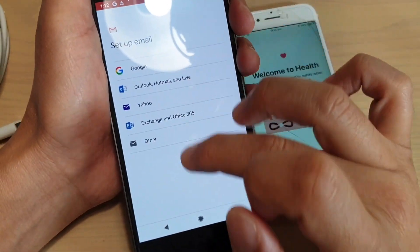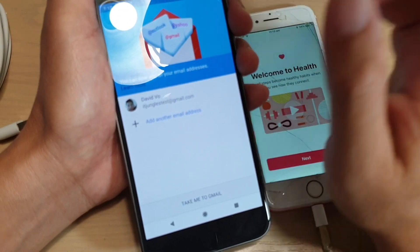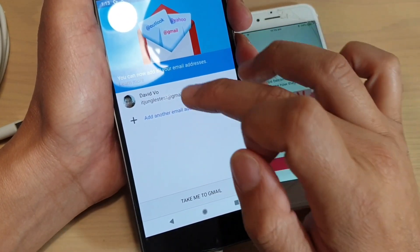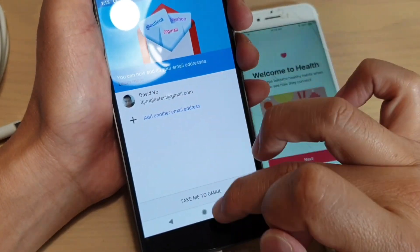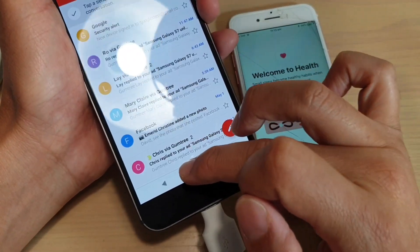So that's the email setup. If you're using the same account that you signed in with, you can use that email account. You can simply tap on it to open it — tap 'take me to Gmail' and then it will open up Gmail.